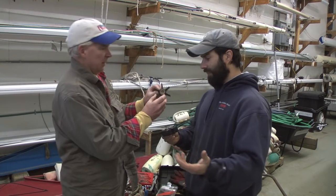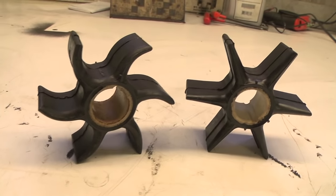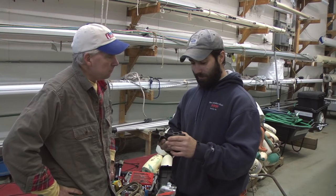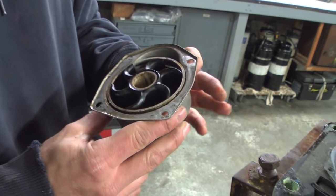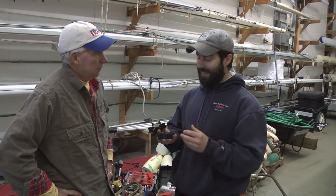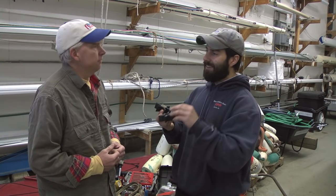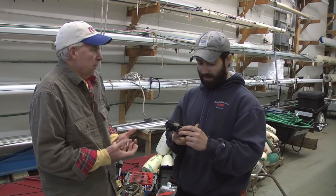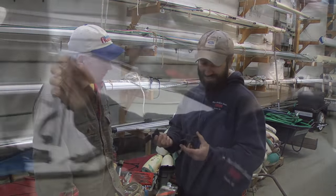Compared to a brand new one where they're all straight, the blades develop impeller memory. When they sit in that cup, the blades are kind of bent over to one side, and they lose their elasticity. They don't have enough tension to rub against the water pump housing to make a nice seal, so you're not getting the kind of pressure that you need — you can lose pressure.